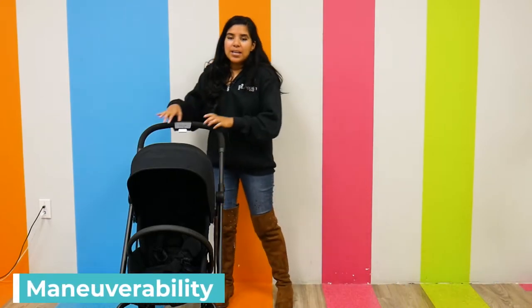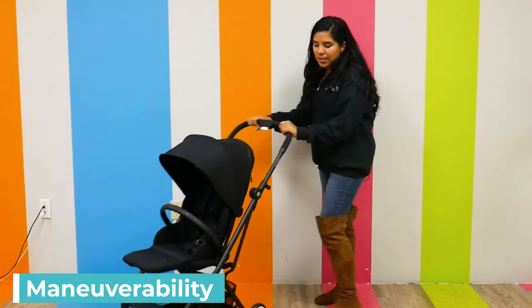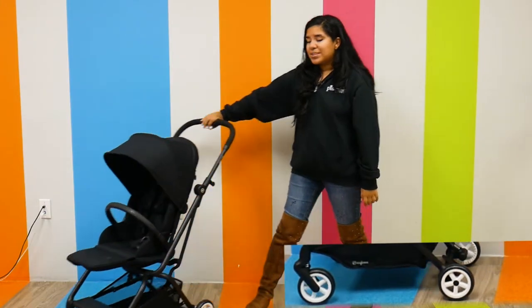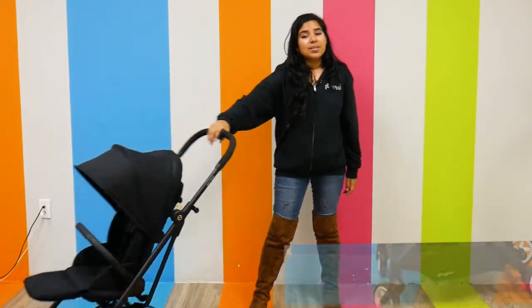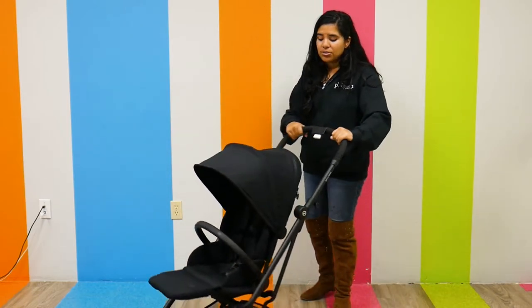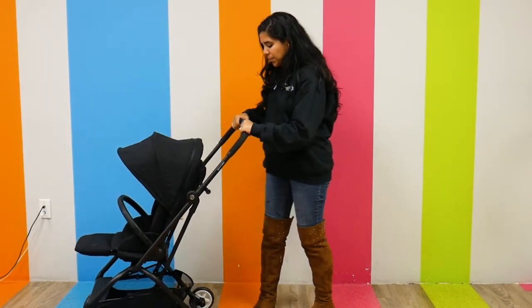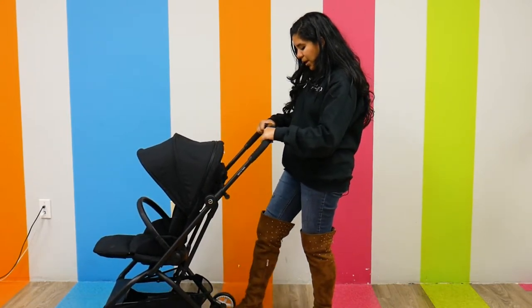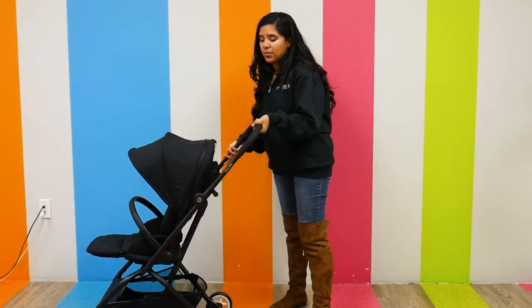For maneuverability, I'm going to show you the wheels. The wheels are a decent size and it does have all-wheel suspension, so it's going to be a very smooth ride. Even just pushing around I can tell it's a very smooth push. It has a nice foot brake on the bottom that you just press down to brake.